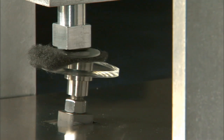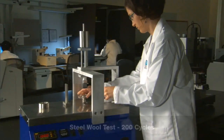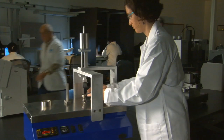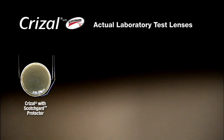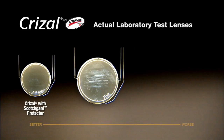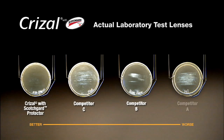During the steel wool test, a lens is rubbed with a piece of steel wool for 200 cycles. As you can see from the results, Chrysal with Scotchgard Protector is the most scratch-resistant no-glare lens on the market. Patients will benefit from greater durability and clarity of vision.